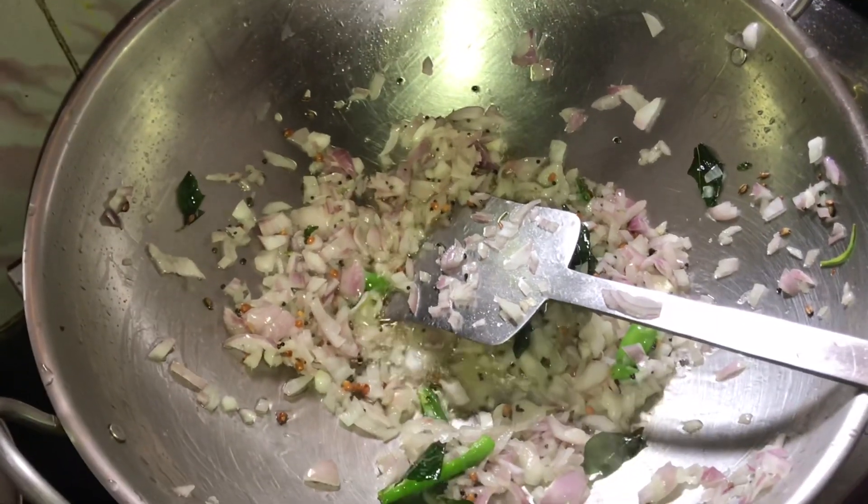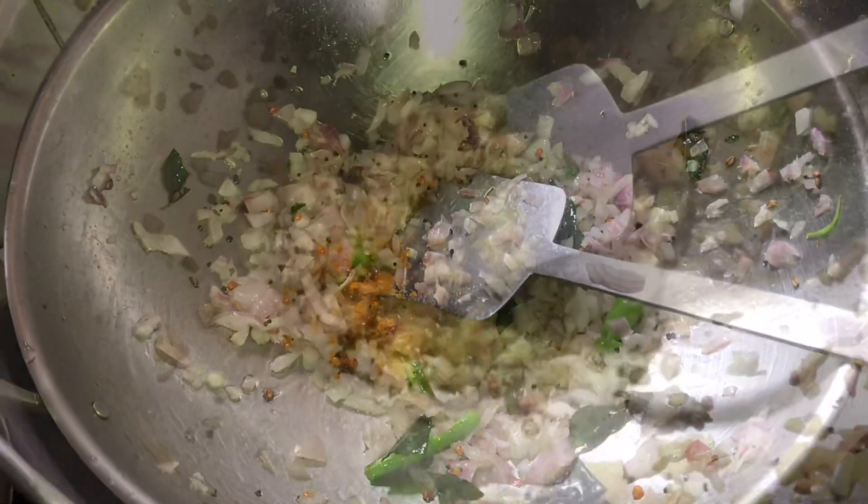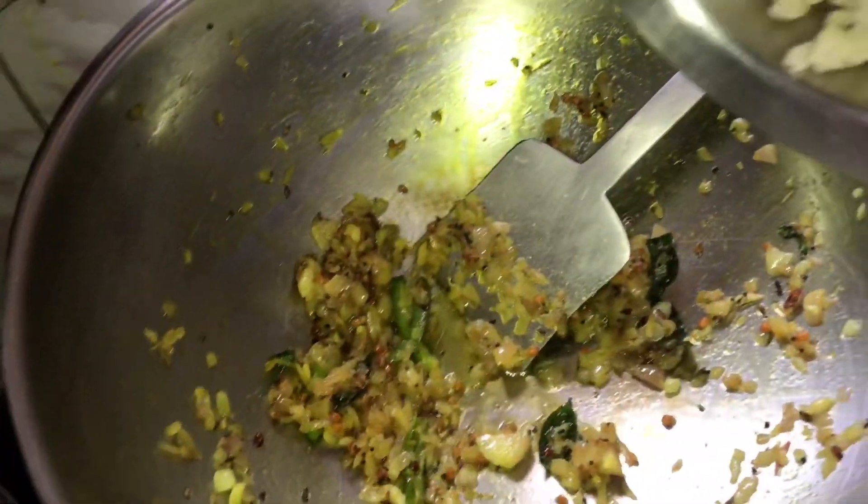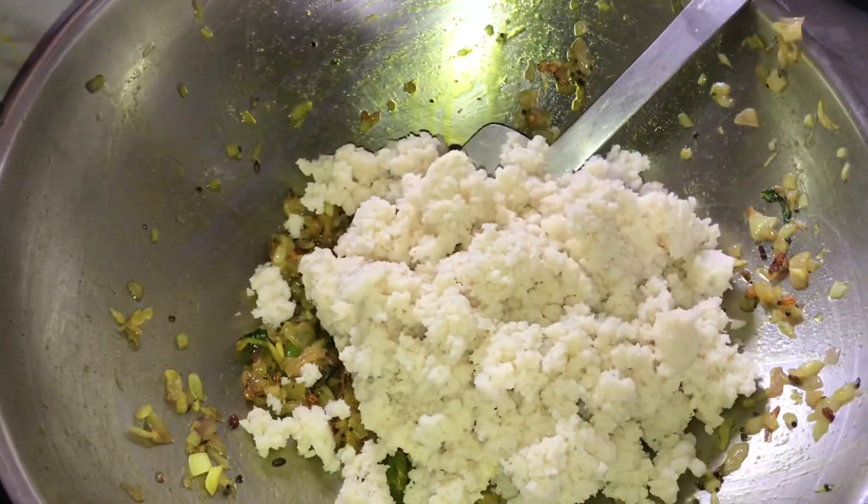We need to make a little piece of the spices. We can add a little oil in the middle. This is our little oil — we need to make a little more oil. Let's make the oil in the middle.